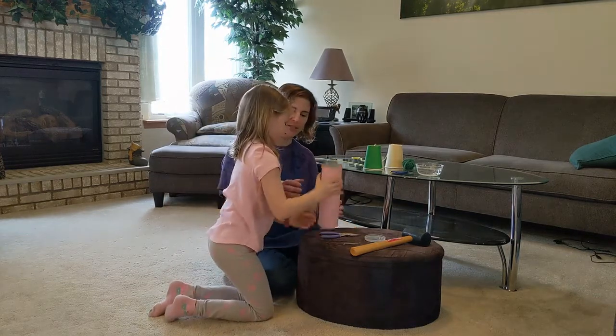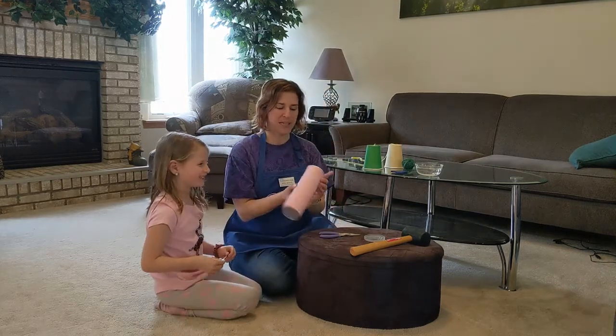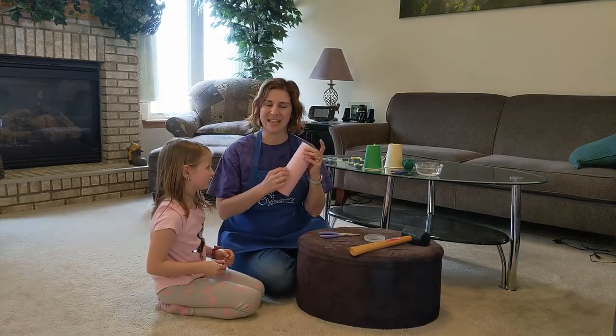To do this activity, you need some kind of a cup or container. Today we finished up some chips at lunch and we decorated the container.